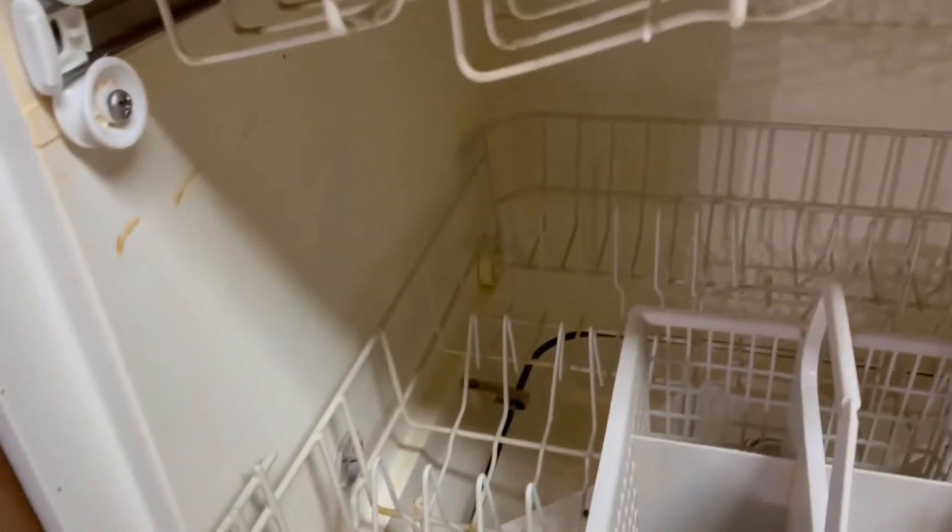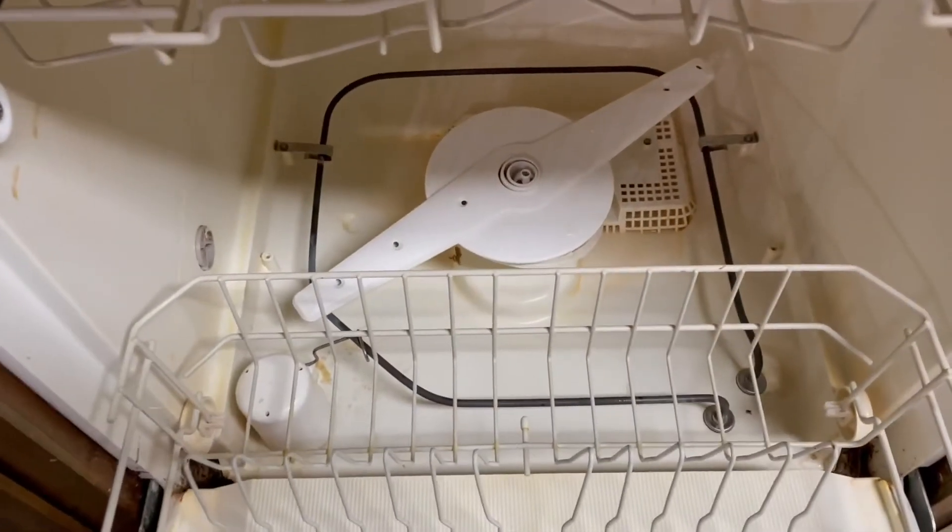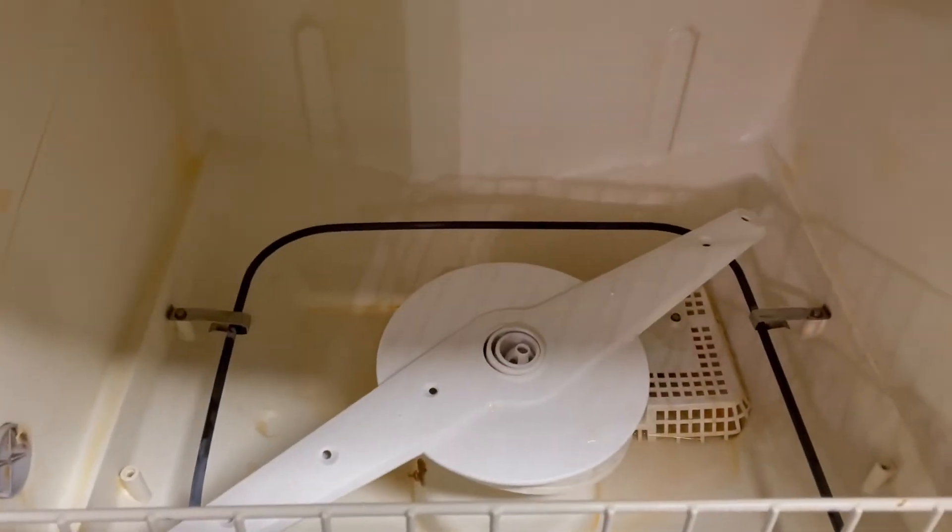We did scrub it for probably 30 minutes or so. It was a light scrub — it wasn't too bad. We were able to get most of the dirt out, so we may repeat the steps a few times, but it did remove a lot of the orange stains.